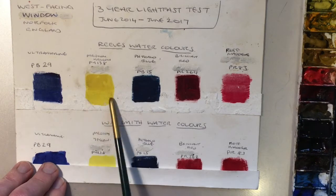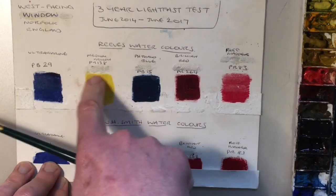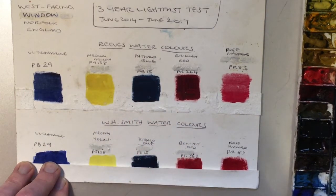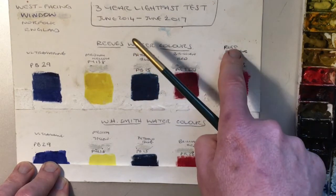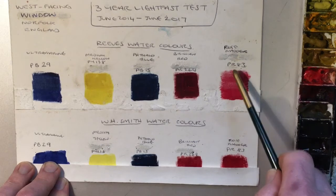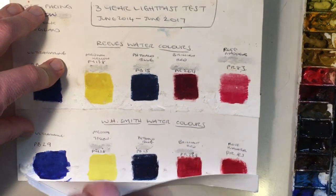This one actually looks darker — so it's gone lighter, it's obviously changed color. It was much lighter before; if you look there, more of a brighter yellow, and it's gone sort of dull. The phthalo blue just doesn't look changed at all. This brilliant red — again you can see changes, it's gone lighter where it was darker. And this rose madder, that's what they were calling it — a rose madder color, PR83. But overall, not bad.